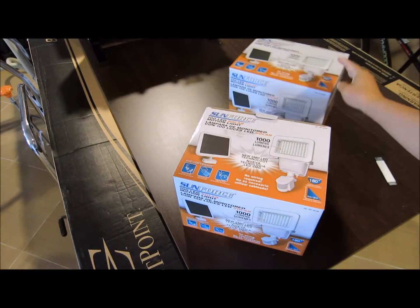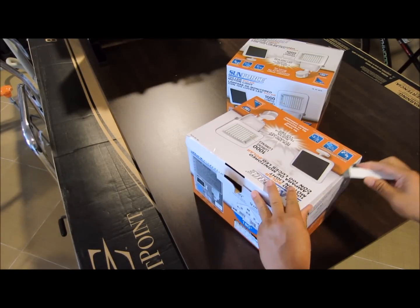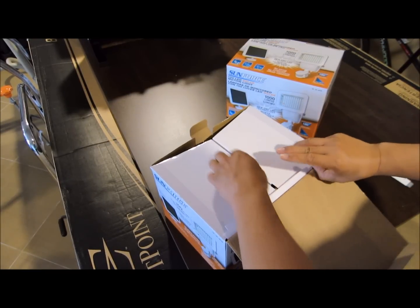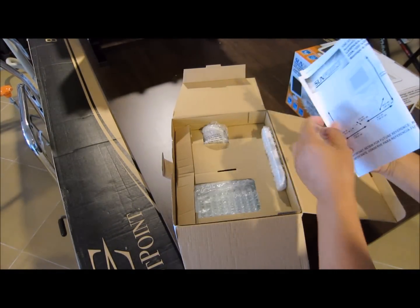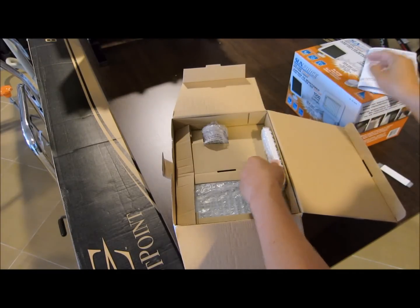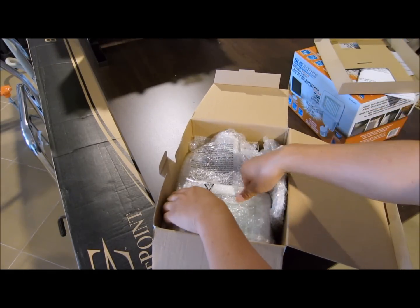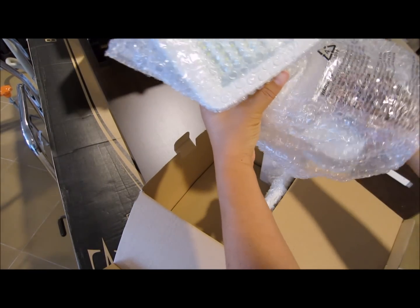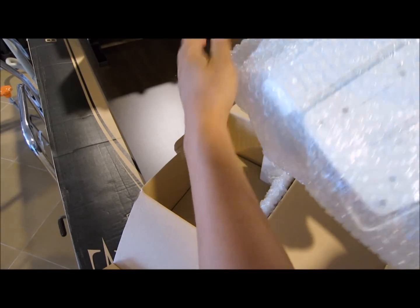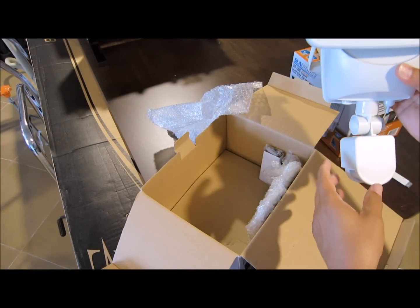I've already opened and installed one, but this is a brand new one I haven't opened yet. In the box are the instructions and the solar light itself — it's a pretty hefty thing, bigger than I expected. It has what I think are called Cree LEDs with the yellow substrate in them.